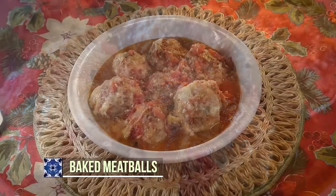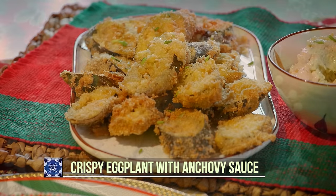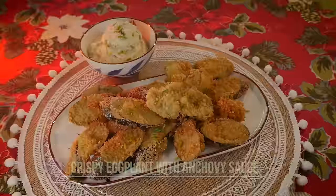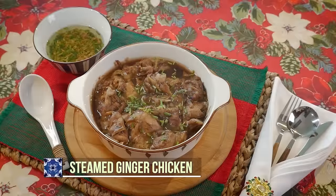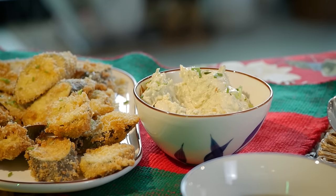Unique and delicious! Lastly, from Europe we flew to Asia and we have steamed ginger chicken. Let's start tasting — let us get some of this crispy eggplant and dip it in the anchovy cream sauce.